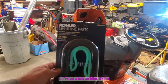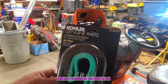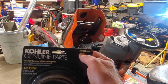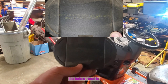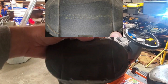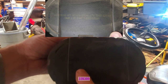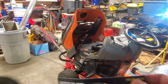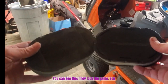I've got a new air filter — it's the genuine Kohler part. The part number on the filter is 3288309. What I did was take a picture of it before I went to the store. You can see the 3288309 right there — it matches up.